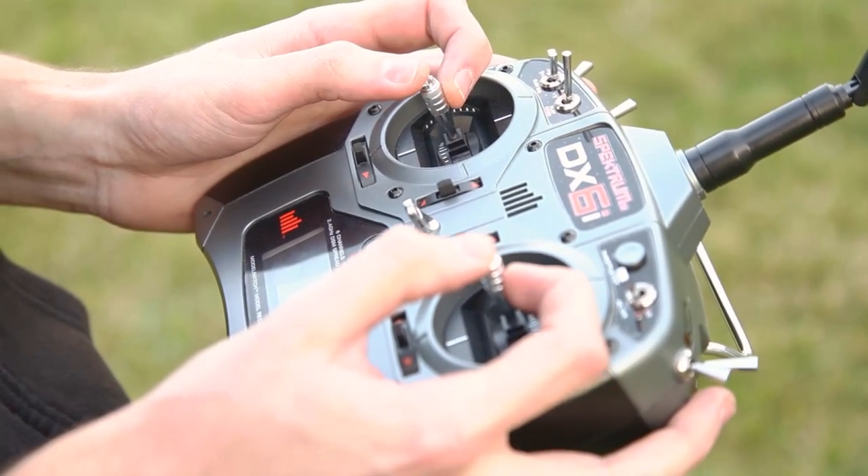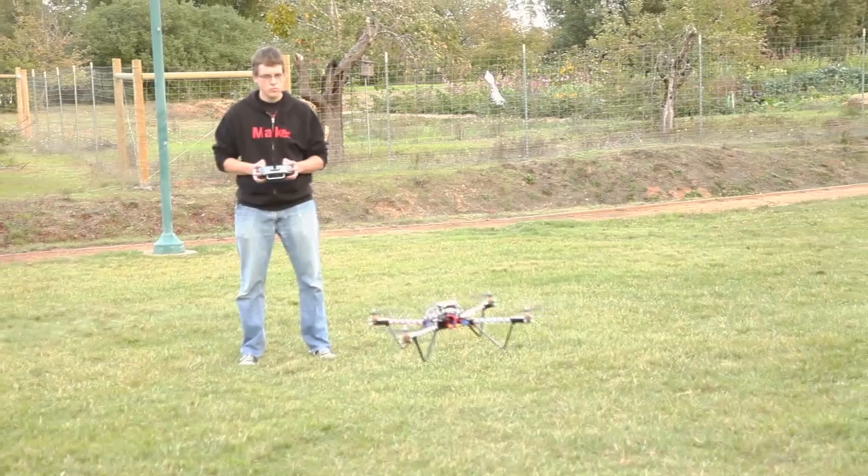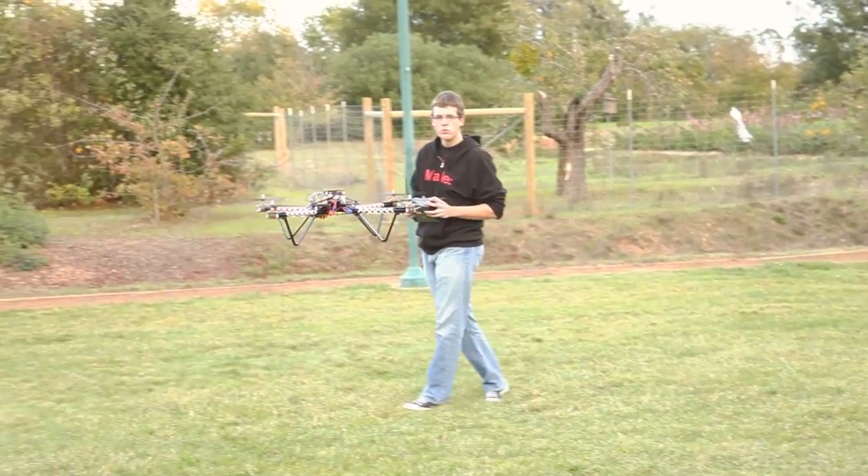Over time, you'll become more confident on the sticks of your radio controller, and should start flying nose in, which is much more difficult.